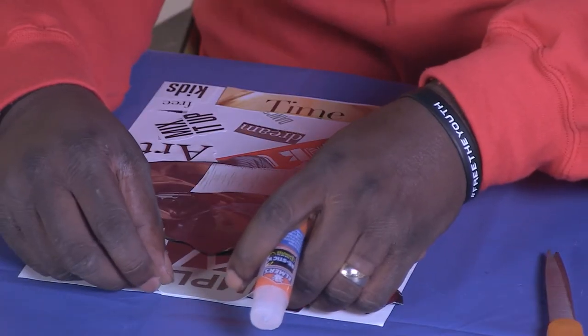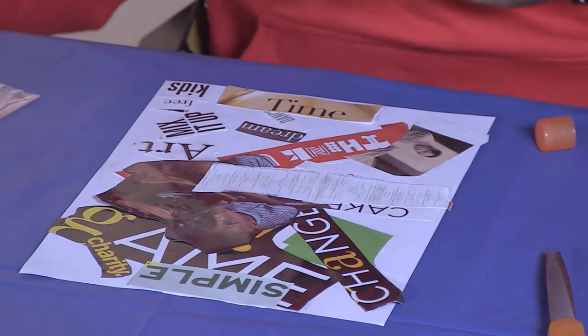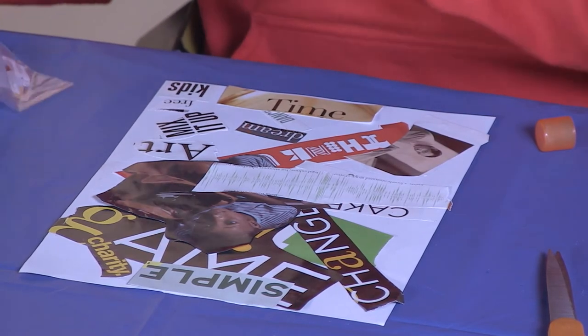I'm going to add on the last few pieces. Again, rule of thumb — please ask if you can cut things out. I know I'm stressing on that, but I don't want you to cut something out that somebody might have wanted.